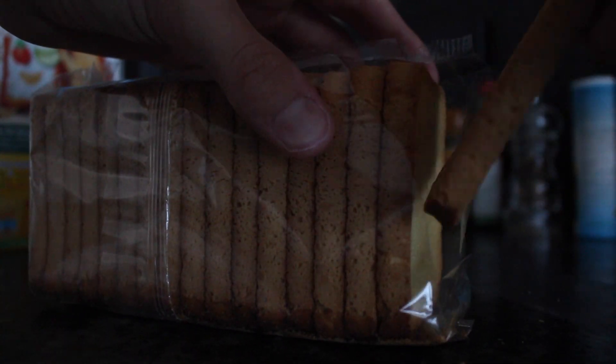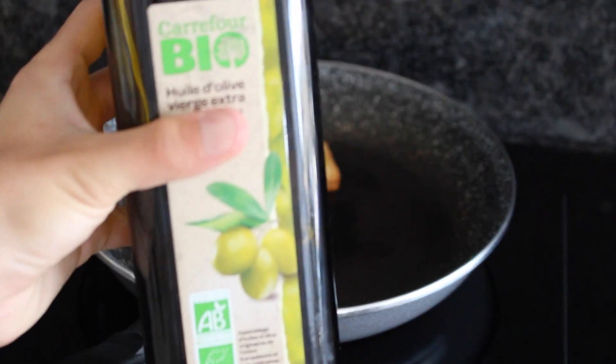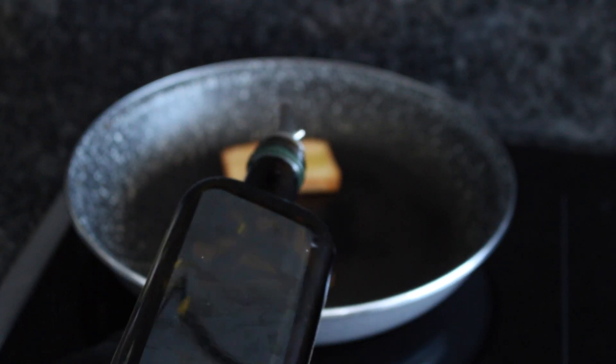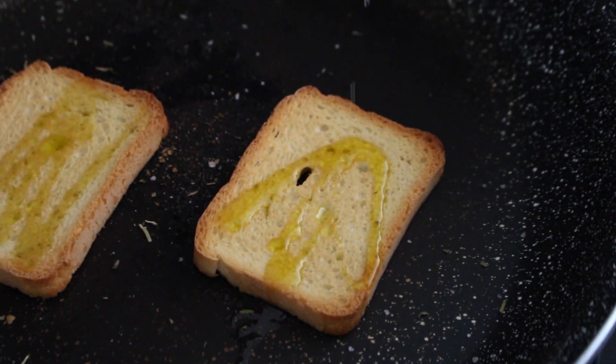Je viens prendre mes biscottes que je vais faire revenir à la poêle avec des herbes fines, de l'huile d'olive, du sel et du poivre pour donner du goût et assaisonner.